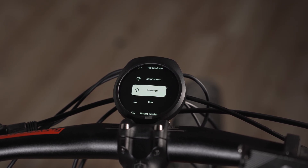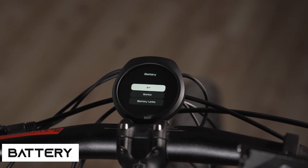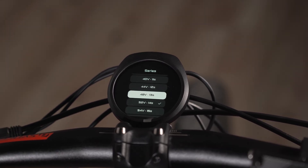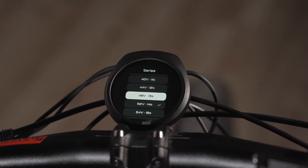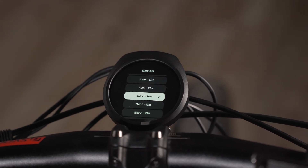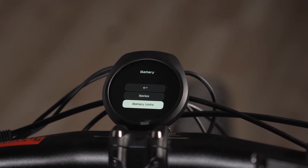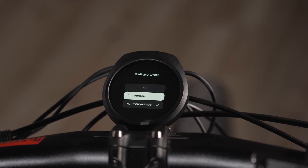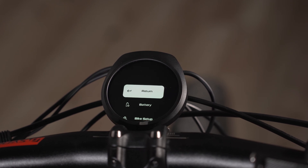Next is settings. The first option is return, which brings you back to the last menu. In battery settings, the first option is series — you just select your voltage. There's a 52-volt battery, which is a 14-series battery, so you just select that and you're good to go. Battery units lets you pick whether you want to display voltage or percentage — whichever you're comfortable with.